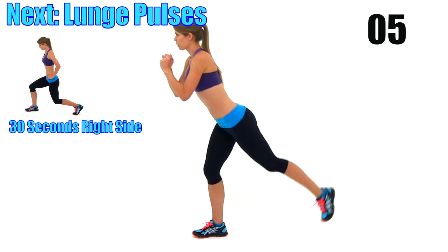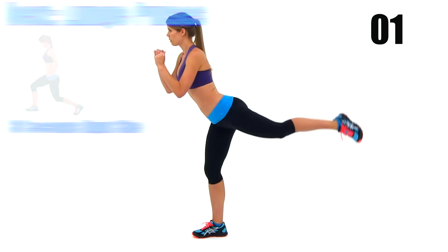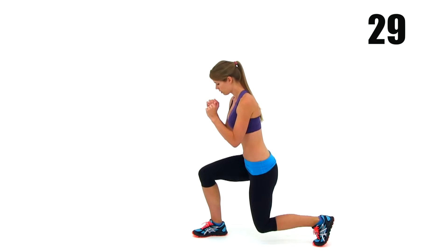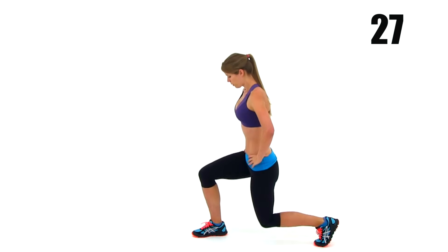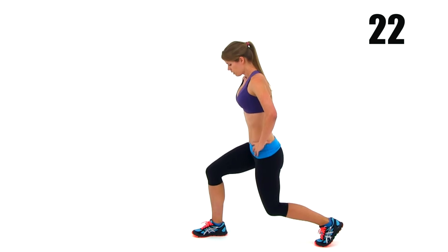We're going to drop into the lunge pulses here in just a second. Get really nice and low — just a couple of inches at the very bottom of that range of motion. Keep it down there and make sure those legs start burning.